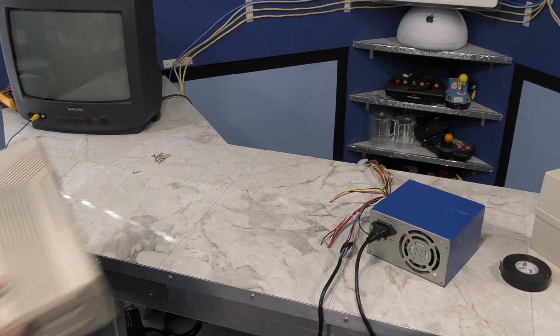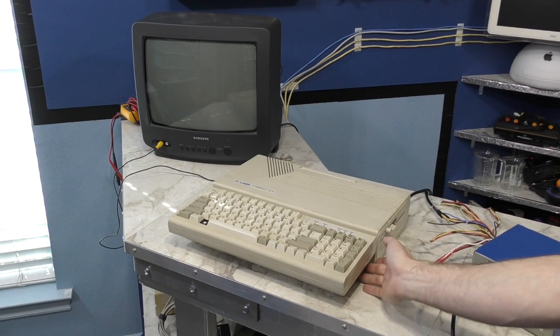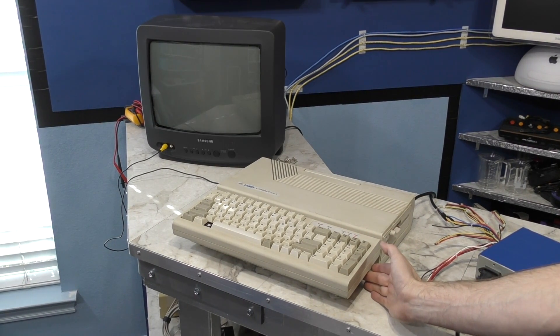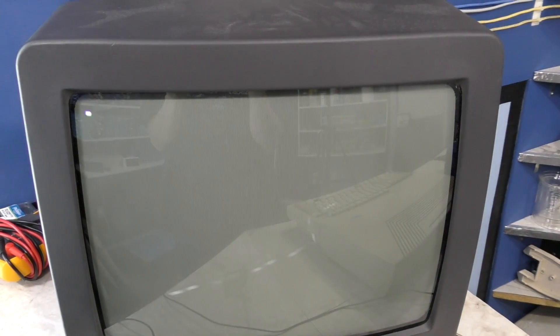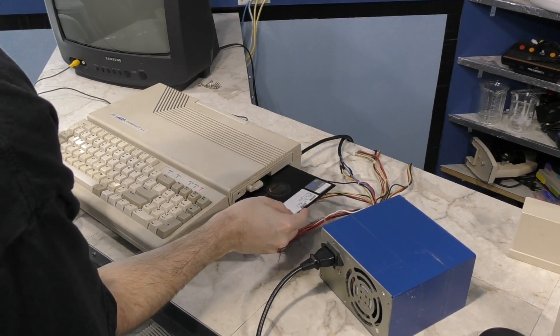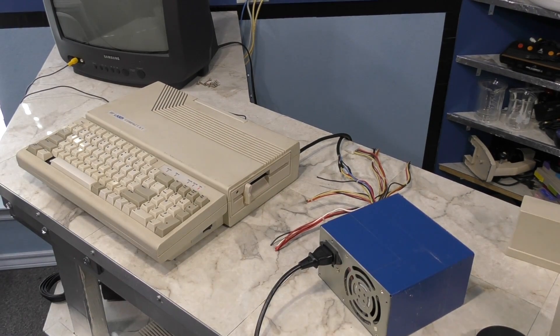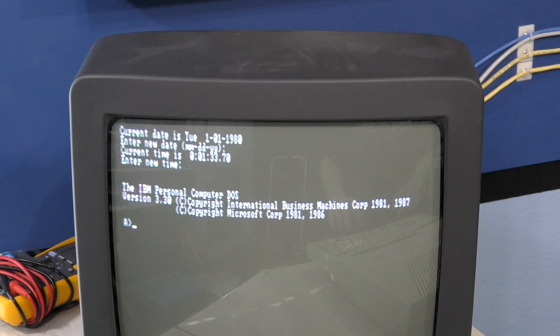Let's power this one on. This looks promising. This one has a sharper image on the TV screen for some reason — not sure why. Let's see what happens if I try the boot disk. Fortunately, the drive does stay closed and I can hear it ticking away. And sure enough, it does boot right up to DOS. I think this one is going to be a winner.